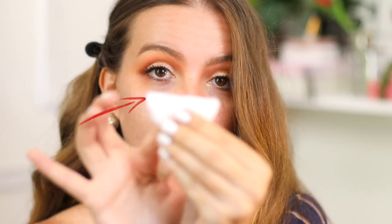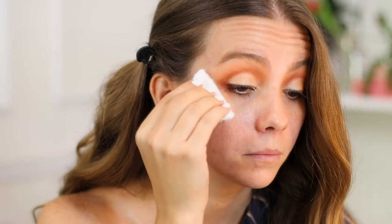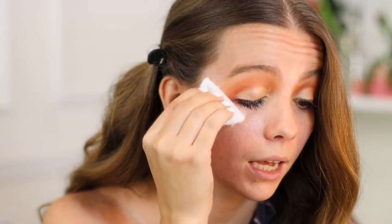Now I'm gonna clean the outer corner — this is a great tip if you're not that good at doing your eye makeup yet. I'm gonna take a little bit of Violette Are My — which is basically micellar water — and a cotton round, fold it in half like this, and use this straight edge to sharpen my outer corner. I'm gonna use it like a guide.